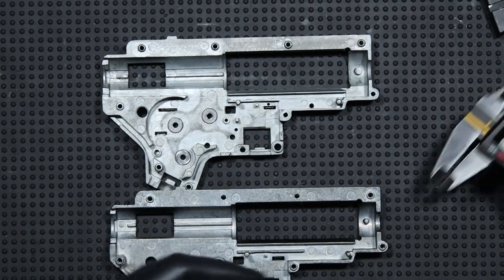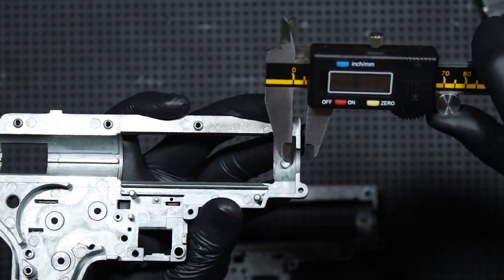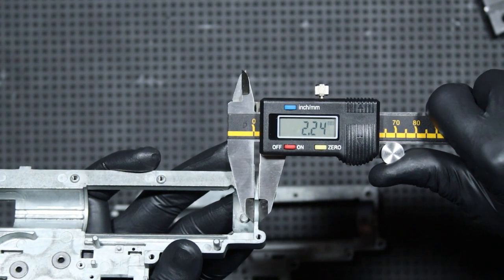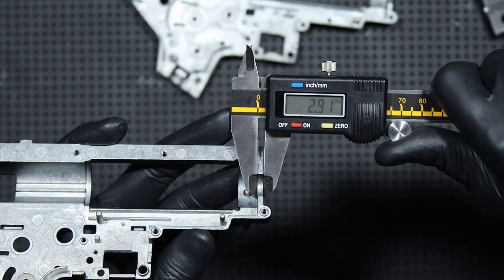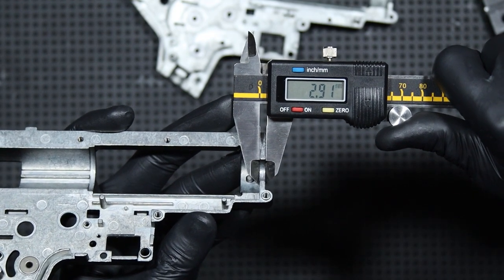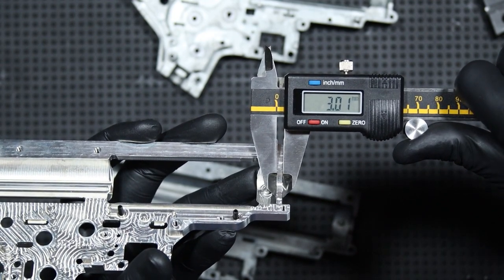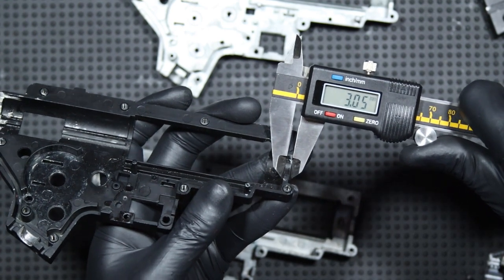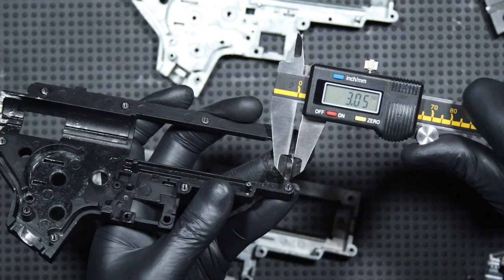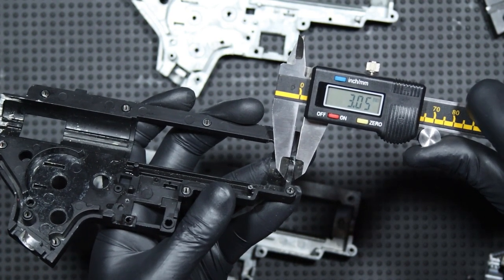Before we move on to the shooting test, let's go back to the shell for a moment. The front of the shell is thinner than in other shells. The thickness of the shell face is about 2.24 mm in the Well shell. In the Spezza Arms Core shell, the thickness is about 2.91 mm. In the Eon shell from Gate, the result is about 3.01 mm. The JG shell face was about 3.05 mm. So the front of the Well shell is actually much thinner than the standard of about 3 mm, which is probably why the nozzle is shorter.